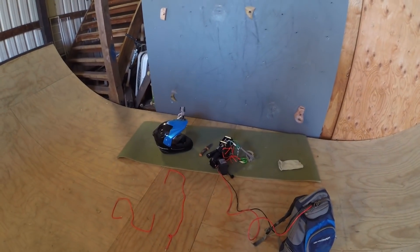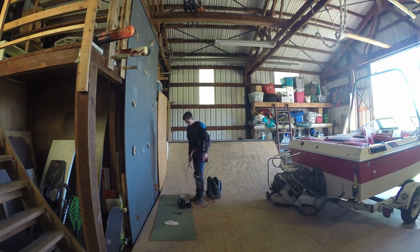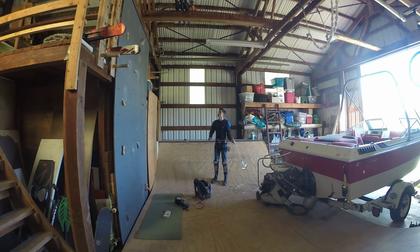We're gonna test this inside of a barn right now, try to be safe, and see what happens. I'm gonna test this out.